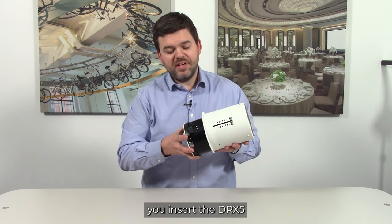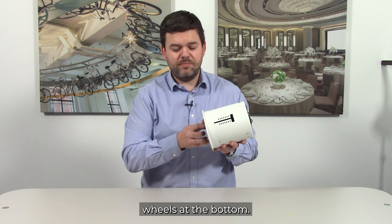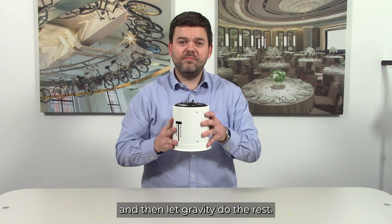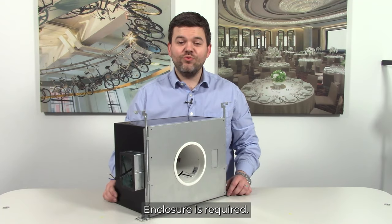First you insert the DRX5 into the mounting ring compressing the guide wheels at the bottom, then you push it a little bit further, rotate it clockwise, and then let gravity do the rest. In North America an IC enclosure is required.